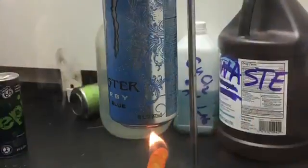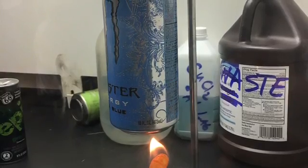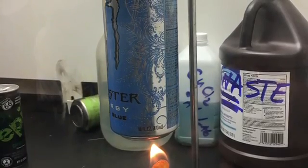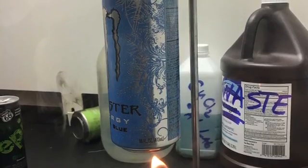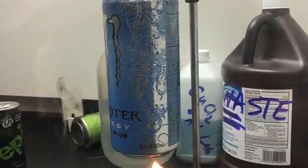We set up the procedure with paper towels, a monster can, a Cheeto, and a metal ring clamp. We chose a Cheeto, then measured its mass. We took the Cheeto and punctured it with a large paper clip. We placed the monster can on the metal ring clamp and placed the punctured Cheeto under it.